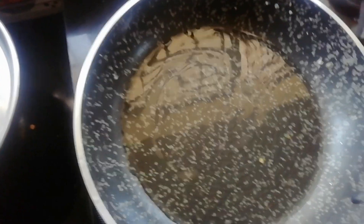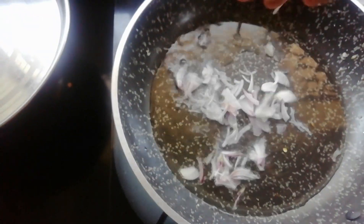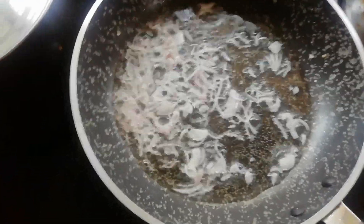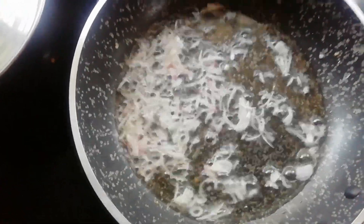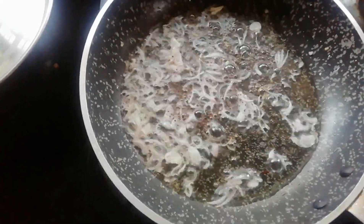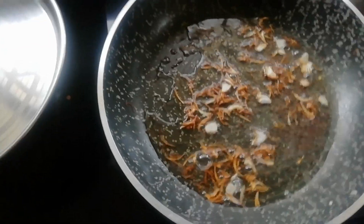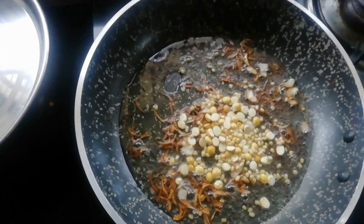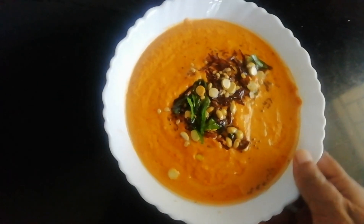Add some oil to the pan. Use the oil to mix in a little bit. We will take a little bit of oil. Put a little bit of onion in the bowl. If you want to add some chutney, it will be crunchy. Then we will add some chutney. We are ready to cook the chutney.